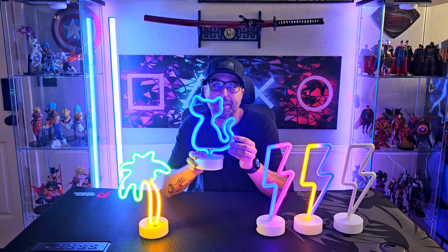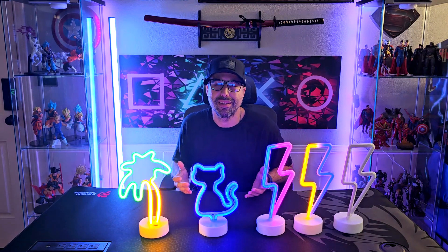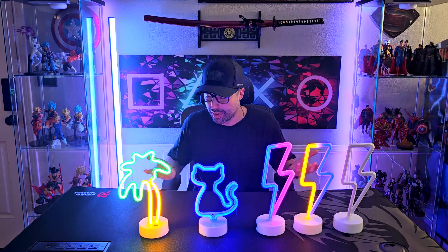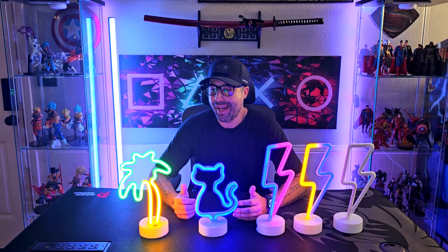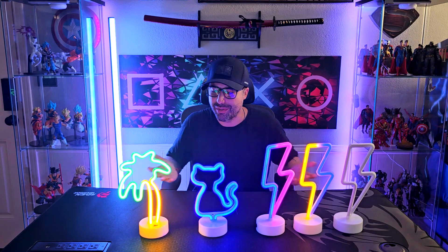It also comes in another color, so all of these come in multiple colors and shapes that you can pick from, so make sure to pick yours. I love them — I can't just pick one, so it's really just a matter of personal preference.